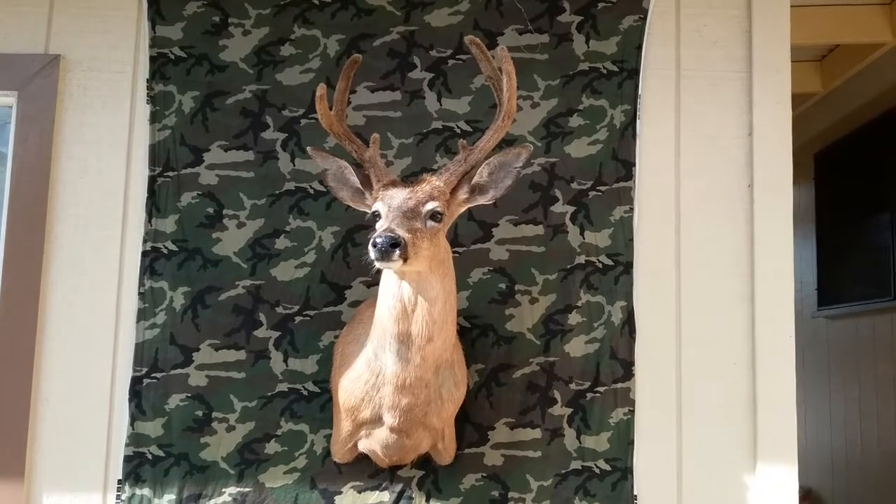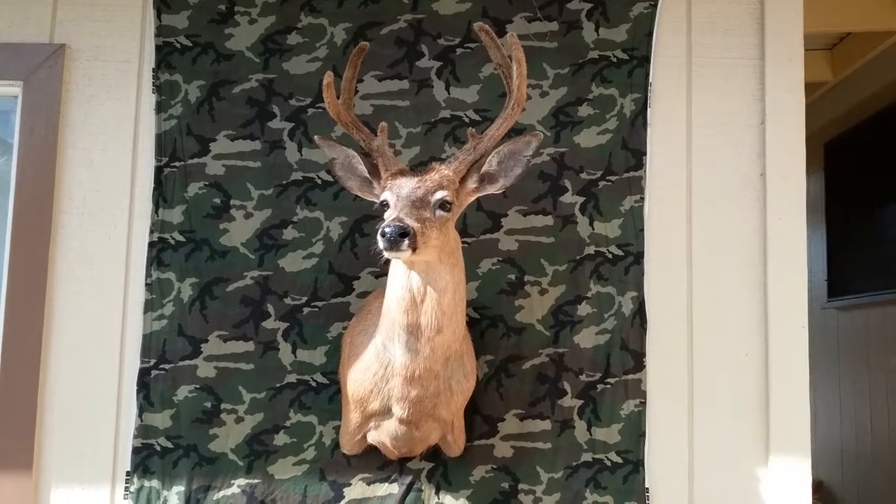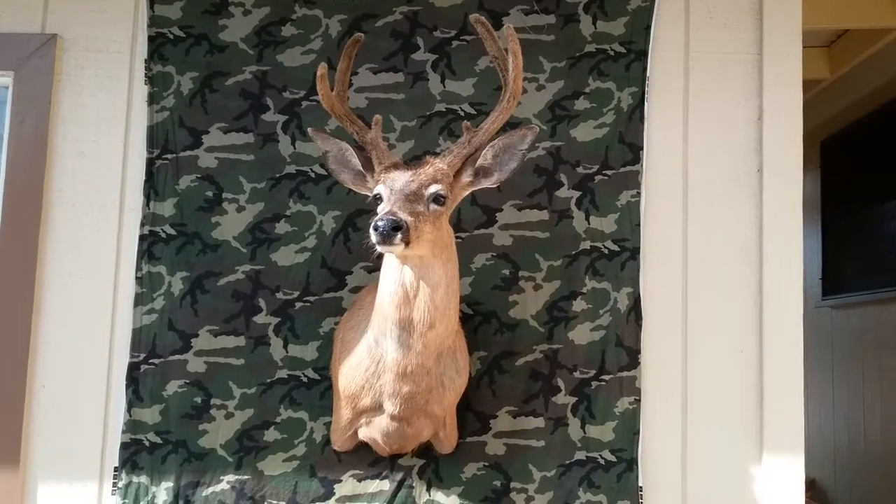Right there, guys — SPF taxidermy. Go ahead and have it mounted. Mahalo.